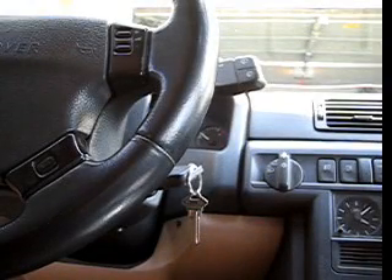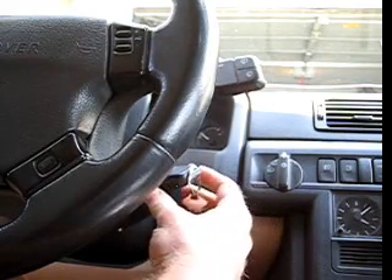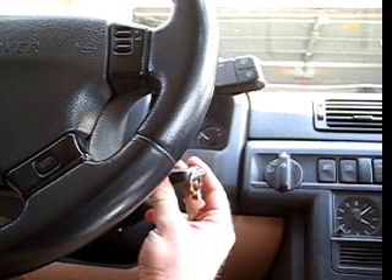We've gone ahead and cleared the EAS fault using the EAS Buddy. Now the fault is cleared — we're going to start the vehicle, leave one of the doors open, and let the engine run for about 10 to 15 minutes. Make sure to do this outside.